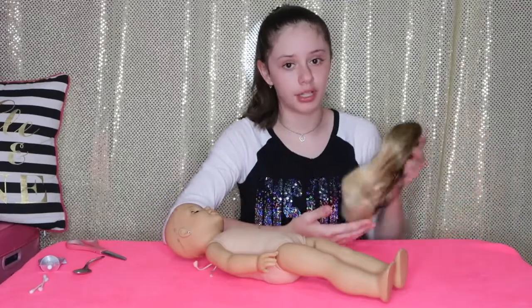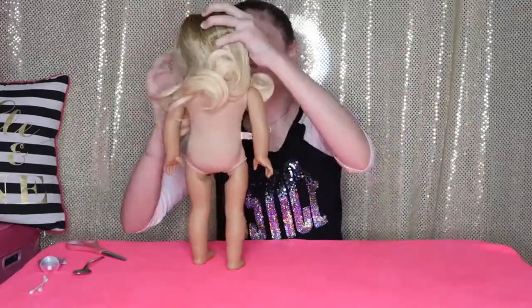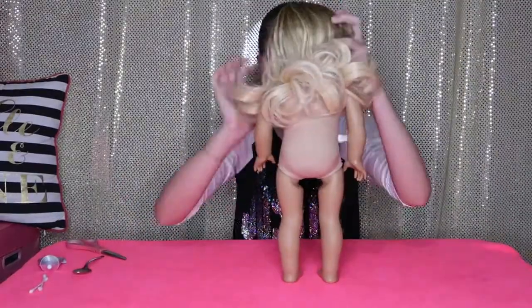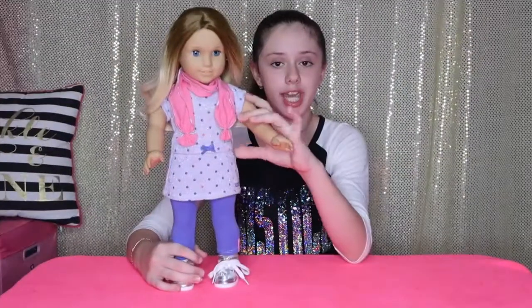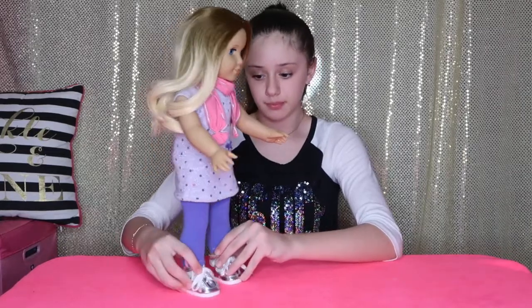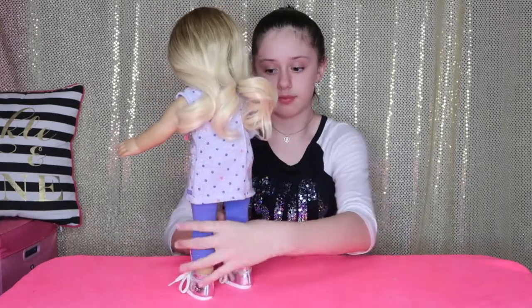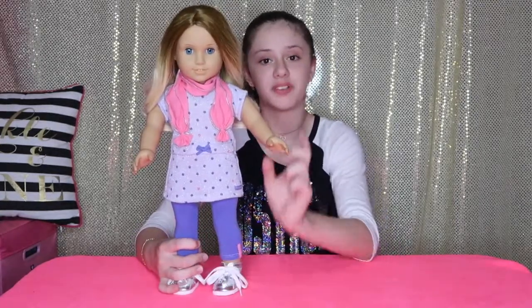I'm going to try on the wig before I glue it onto her. I finished gluing her hair on and dressing her up, so this is what she looks like. I love how she turned out, especially how the wig looks on her. Now she's done, except I need to give her a name — I'm thinking of the name Victoria for her and I really like that name, but I'm not 100% sure.